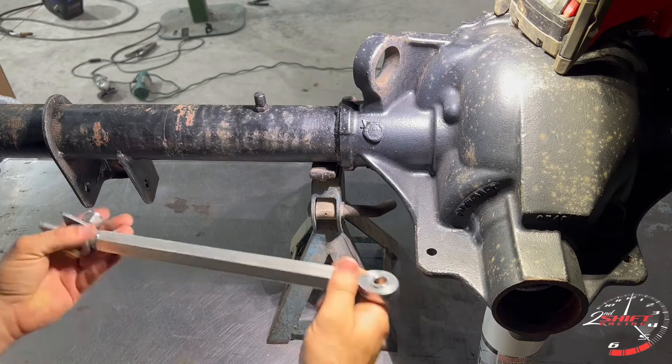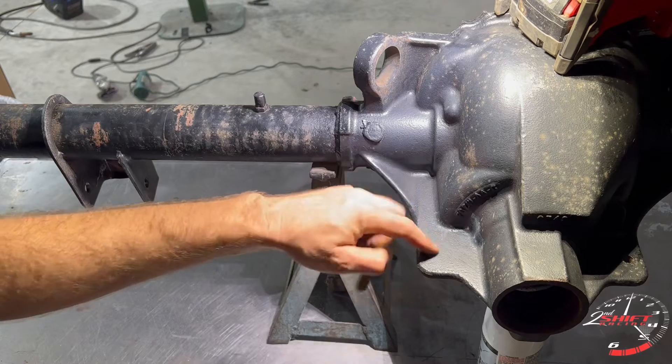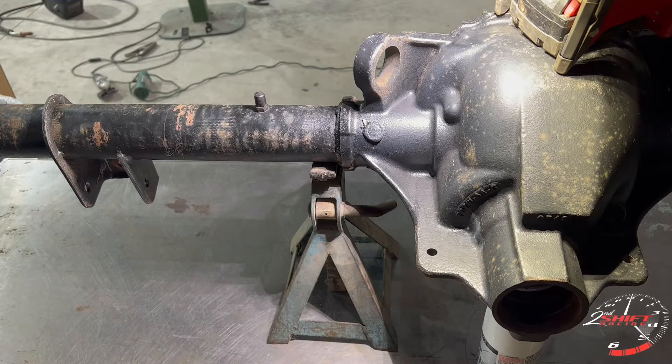For this end, the bolt is too big for the hole that's already there, so what you gotta do is get a drill bit and drill that out. For the correct size you're going to be using about a half-inch drill bit.